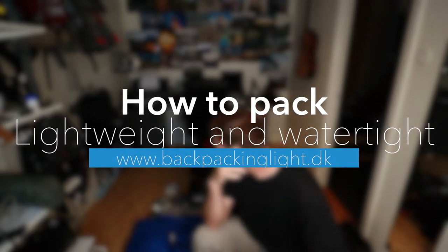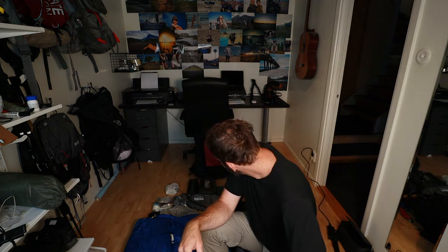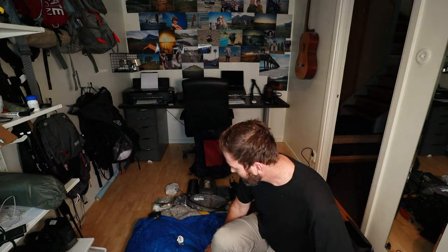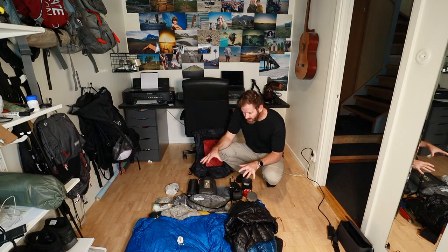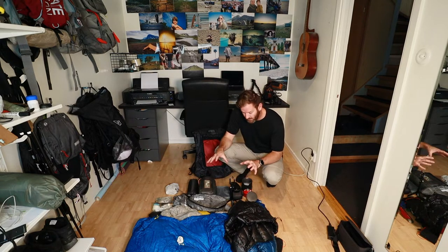Hi, Ken here from Backpacking Light. Today I want to do a quick pack of a lighter weight three season pack. It's starting to get into the fall season, so I just want to pack everything I would normally take on a three season hike. This is everything excluding food — just the gear I normally bring, along with some gear I'm testing. The backpack is a lightweight pack made by Tordir, made in Germany, and this is the Cuben fiber version.